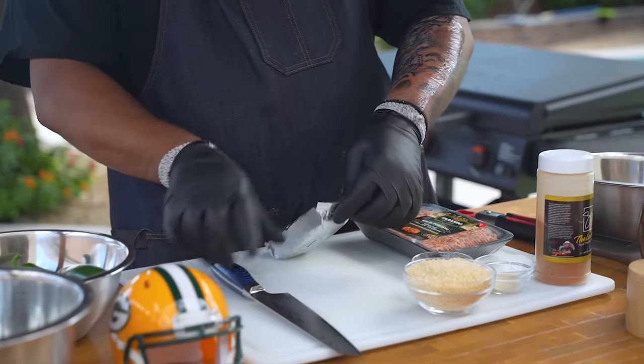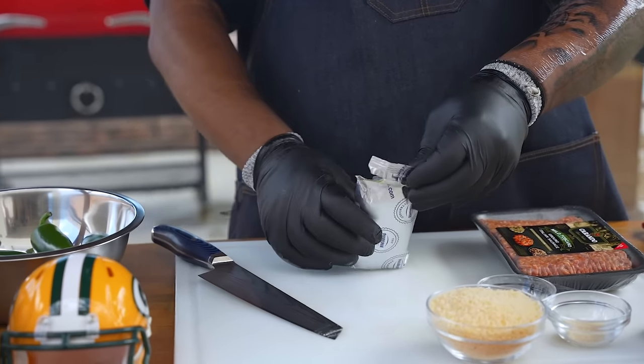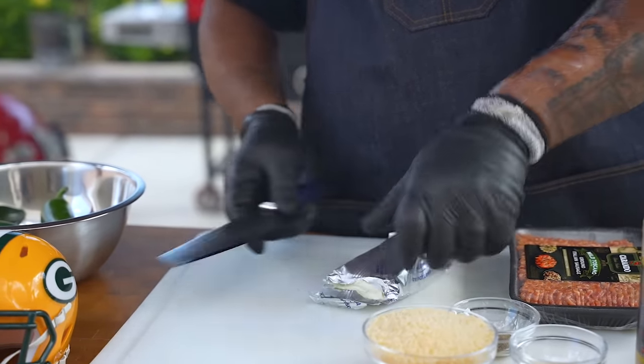The very first thing I want to tell you guys, which is crucial especially when working with cream cheese — you always want your cream cheese to be room temperature.